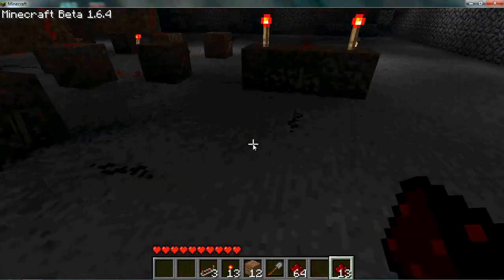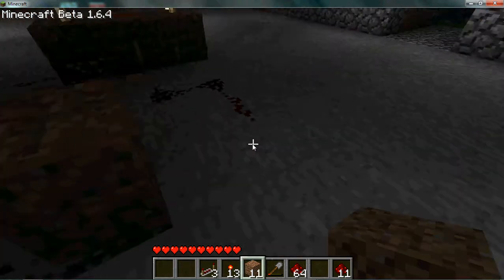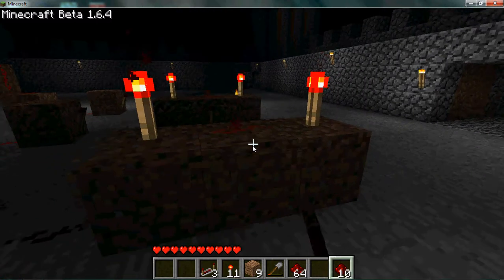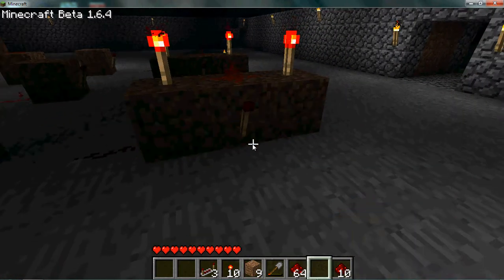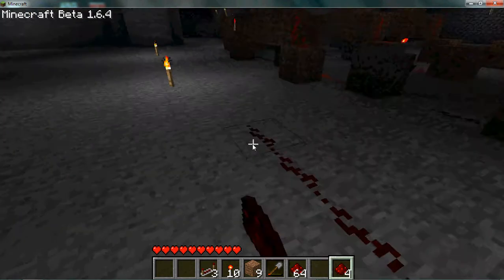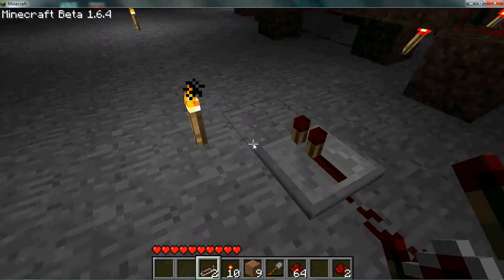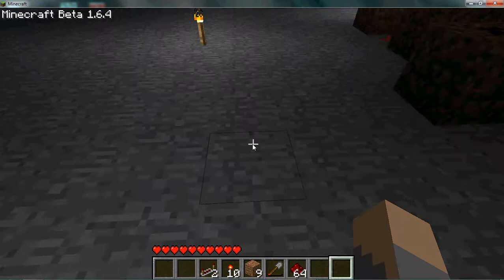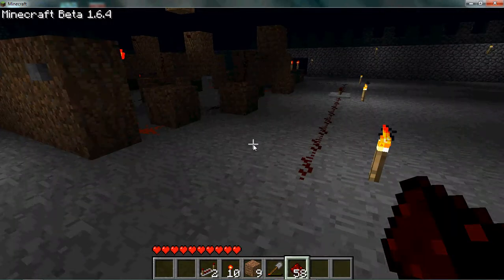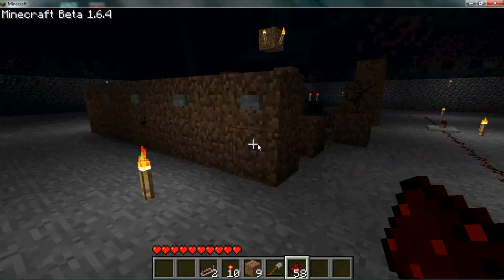Then I'm going to take that signal and combine it with this signal here, put them into another AND gate, and run this right back up to here. I should probably add a repeater right in here just to make sure the signal makes it. I will add a door there later — I don't have one with me right now.